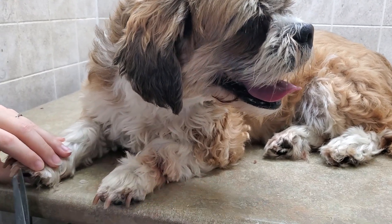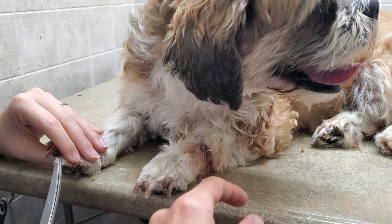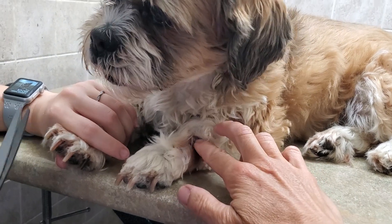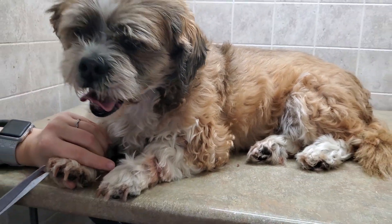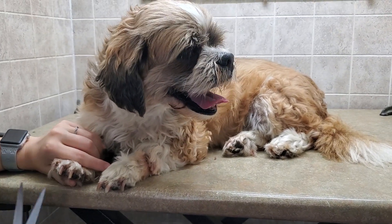A good thing to note is a discoloration of the fur that you may notice. You can see it's a little bit darker around that area — that could be because they're licking it, and usually their saliva will stain the area, making it a little bit browner. So that's something to look out for.